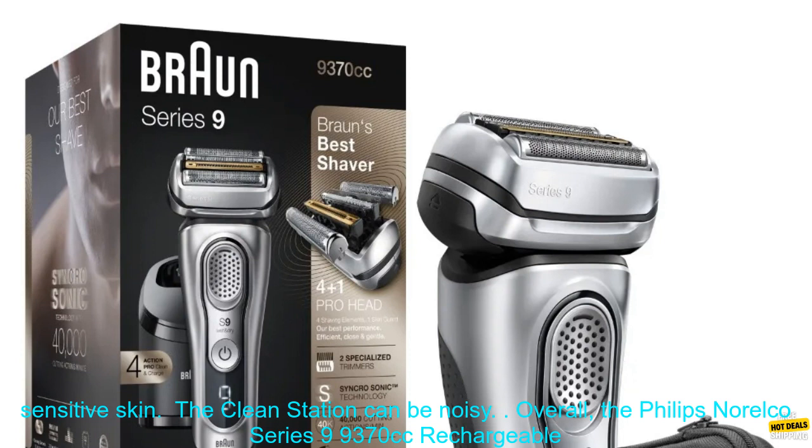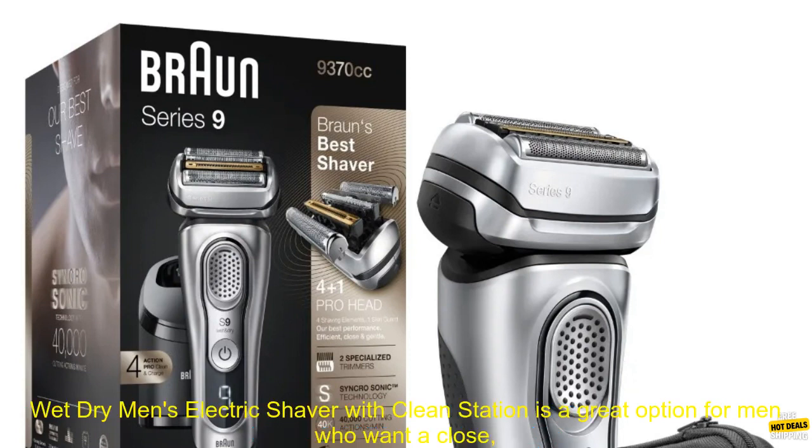Cons: it is expensive, some users report that the shaver is too harsh on sensitive skin, and the Clean Station can be noisy.